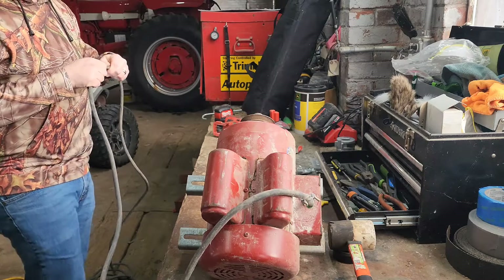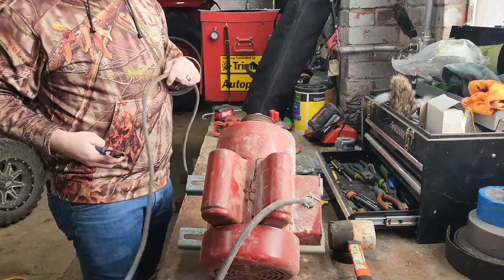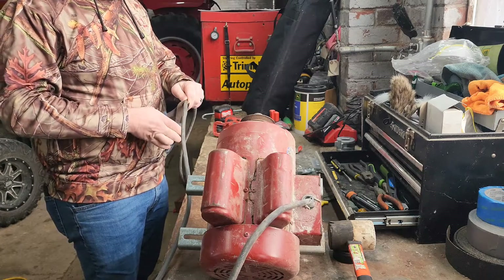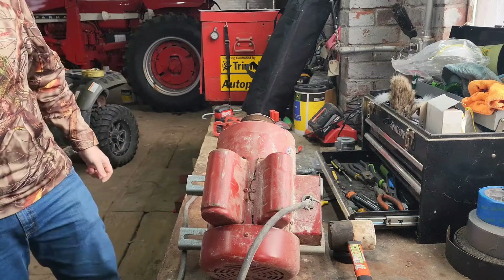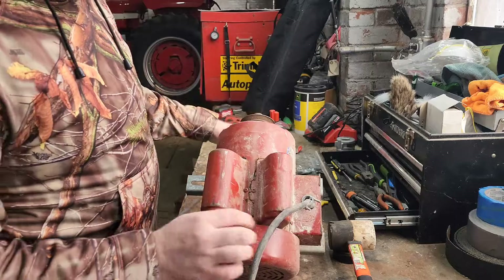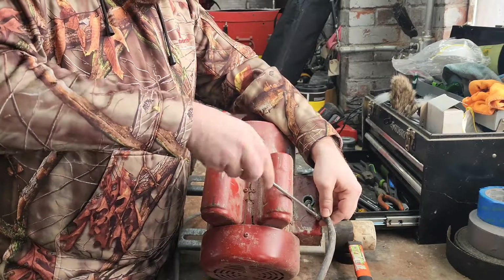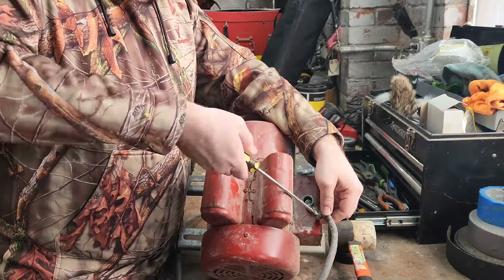It's probably going to go about right in here — it doesn't really matter, it's just a preference of where it's going to work best. Let's just go ahead and cut it. Sometimes you just got to send it and deal with consequences afterwards. We've got that cut now. As you can see, this little seal here is just worn out beyond use, so we're going to go ahead and take it off. I bought some new ones — we'll get it fed down through here and replace that little seal so we don't have any more problems there.